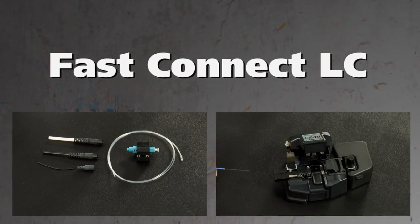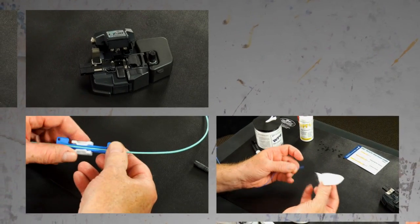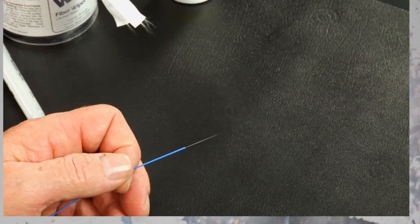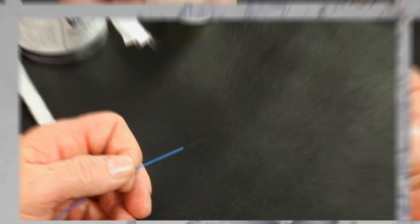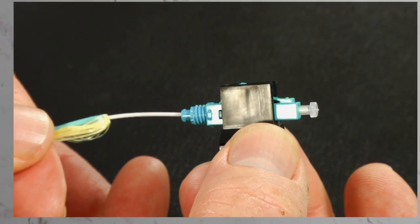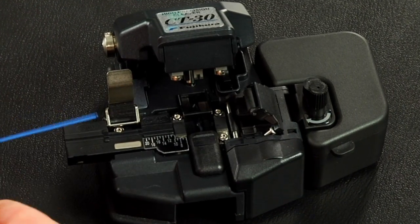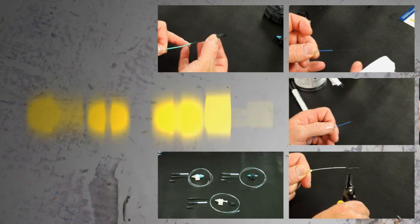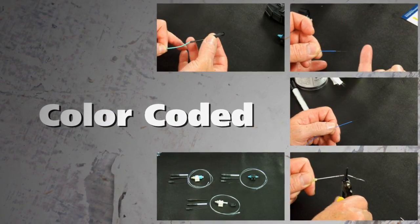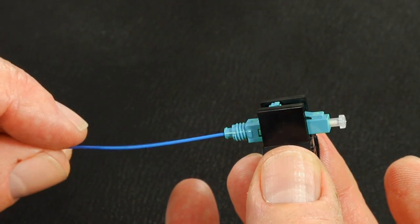Fast connectors. AFL's fast connectors are pre-polished field installable connectors that eliminate the need for hand polishing in the field. Precision mechanical alignment ensures low loss with a proprietary gel. Fast connectors provide an immediate termination to both single mode or multi-mode fibers and are color-coded for ease of fiber identification. This video will guide the user through the steps required to properly terminate the fast LC connectors.